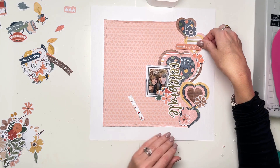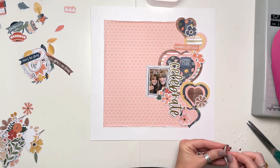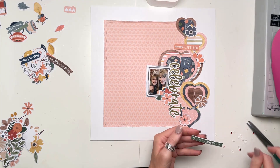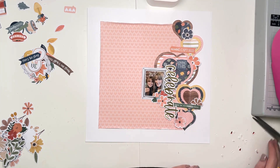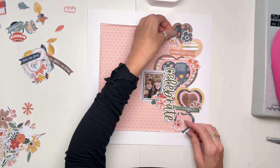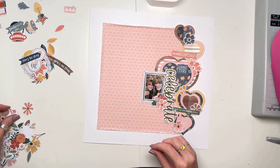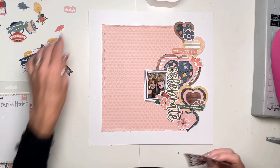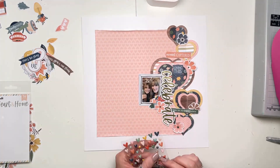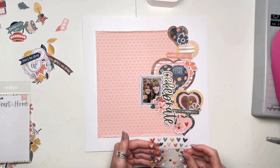I picked out a few bits. I've got 'loving this' which is from the ephemera, and then I've got a couple of little phrase strips. One says 'this is our happy place' and one says 'moment captured.' I've distressed the edges of both of those and stuck them on top of the hearts as well. I considered having them vertical but decided that horizontal was best in this case.